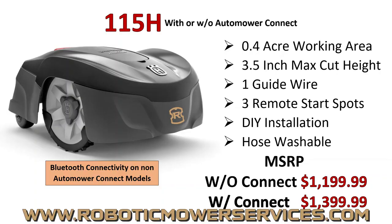Our first mower is the 115H. You have two options when buying the 115H. You can get it as the standard plain-jane version, which would have Bluetooth connectivity to the Connected Home app. Or you can get it with Auto Mower Connect installed, and then you can connect to it through a data package.